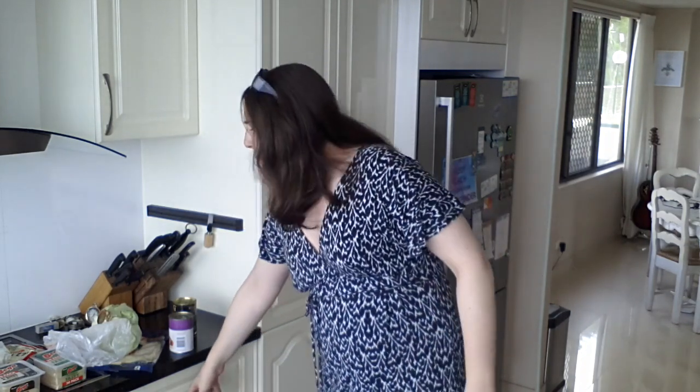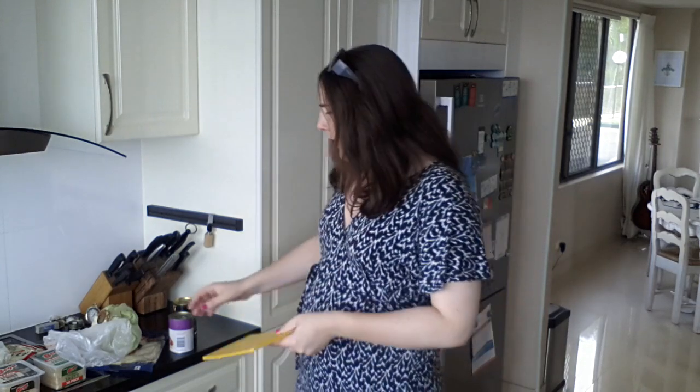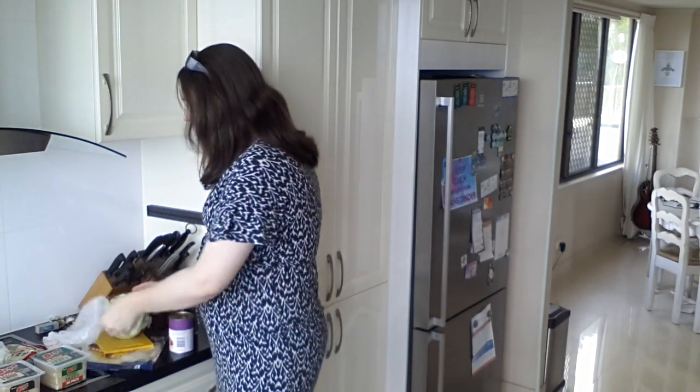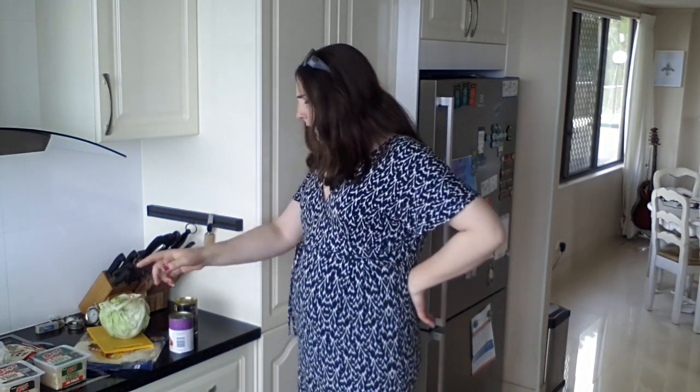Now we've got all the ingredients in a big pile, let's start cooking some food. You're going to need a couple of things, like a chopping board. Put the lettuce on the chopping board — there you go, now you're ready to chop up an entire lettuce. I probably won't use the entire lettuce, that seems a bit ridiculous.